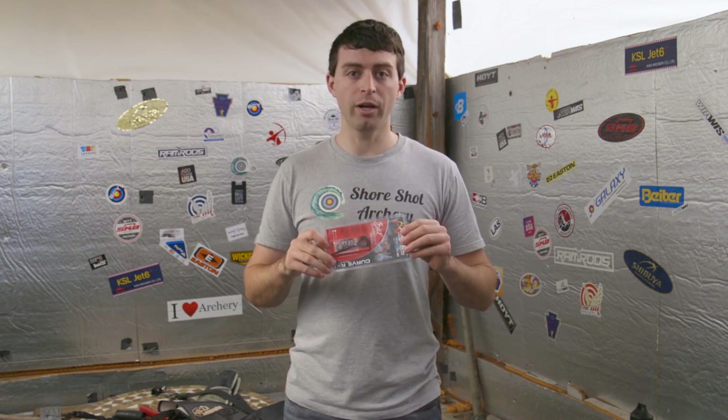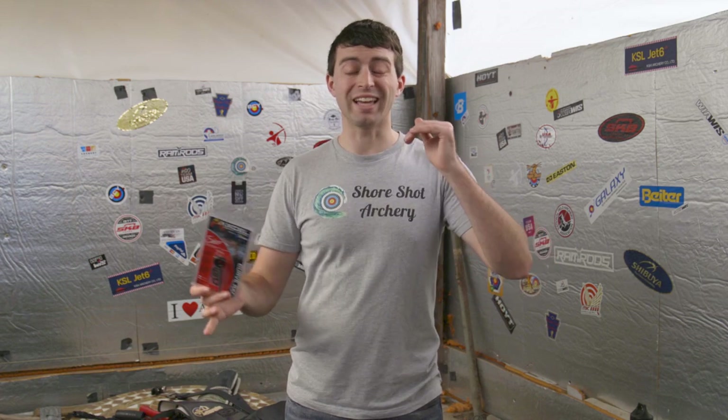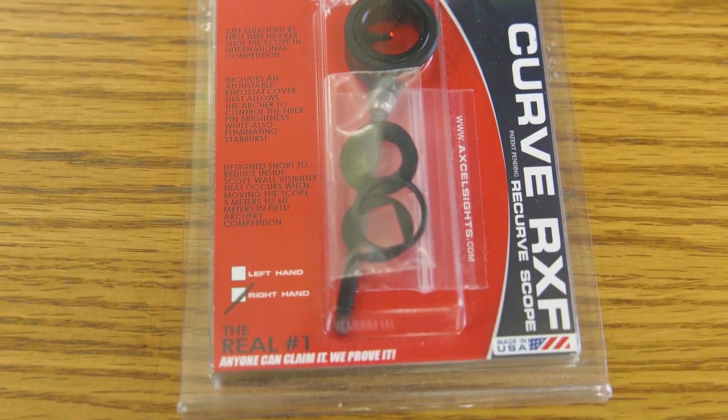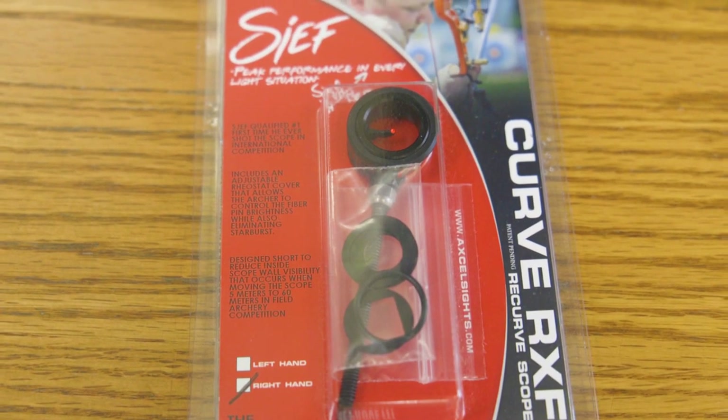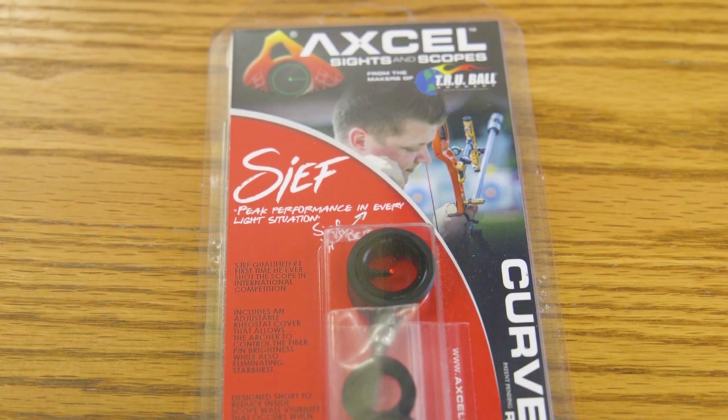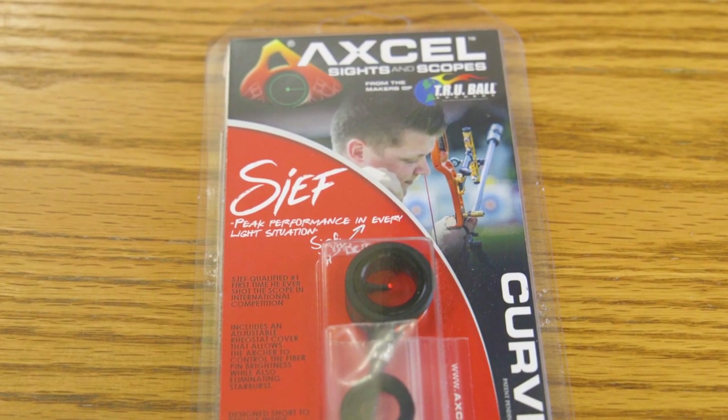Now that I've gotten around to it, let me share with you my experience, my thoughts, and things I liked and didn't like about this scope, which was designed by TrueBall Xcel with the help of Chef Anningberg putting in his ideas and things he likes in a sight pin.